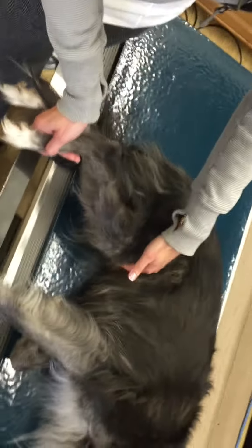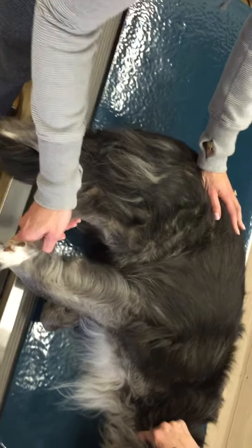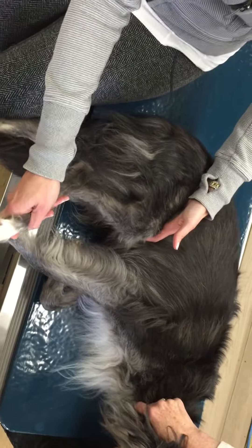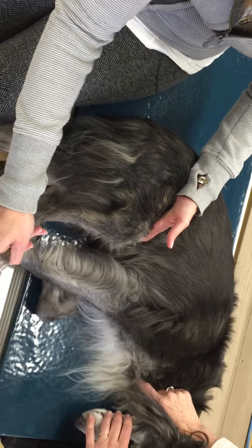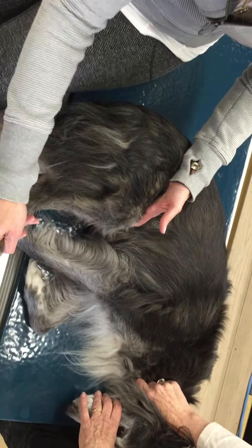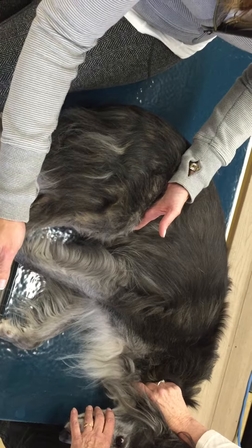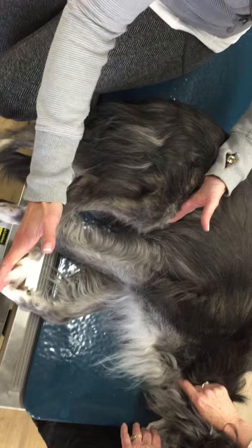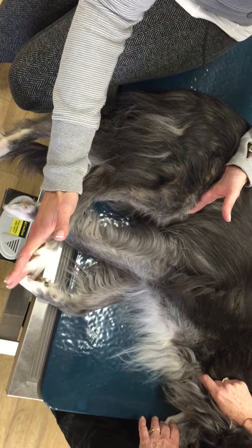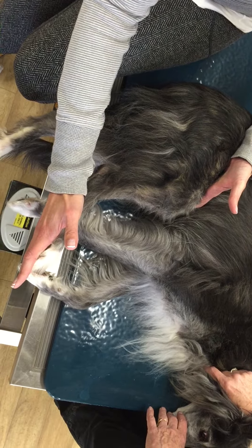When we work on hip flexion, we're going to bring the foot up towards the head. We'll give her a minute to relax. She's a little bit nervous, so I don't want to force anything here. I just want to let her go with it and try to get her to relax. Sometimes when you're stretching your dog, you may notice that they push against you a little bit, and that's okay. It's actually a technique in people called contract and relax. We can let her push, and then when she relaxes, she'll actually stretch a little bit more.